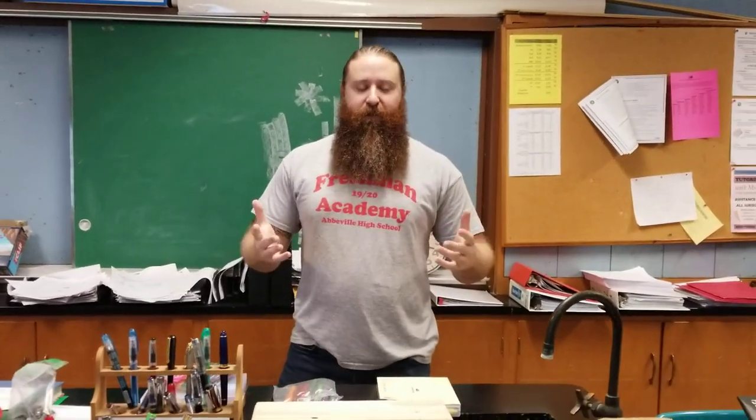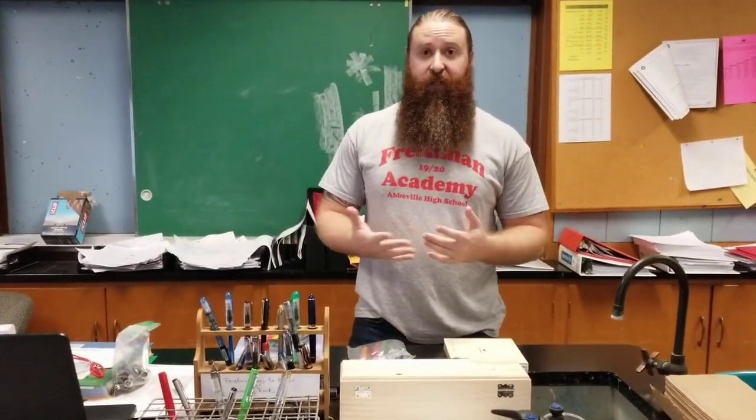Welcome Reddit to my classroom. I'm Andrew Broussard. I teach math, physics, and financial math, and recently I started giving out fountain pens to my students.